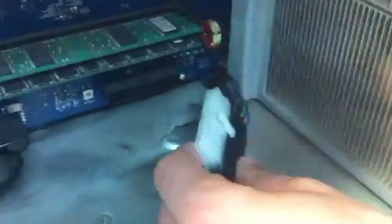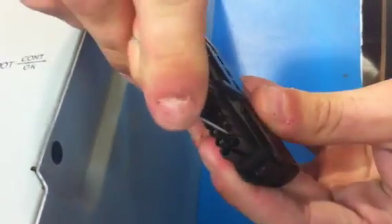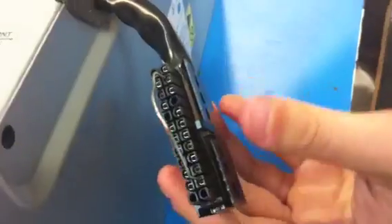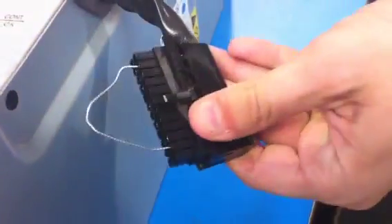Now I'm going to show you the same test on a known good power supply so you'll know what to expect. Again, the green wire jumpered to any black wire. It's also a good way to test a power supply before you install it.